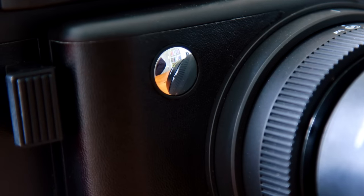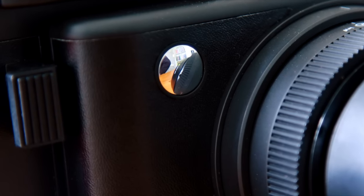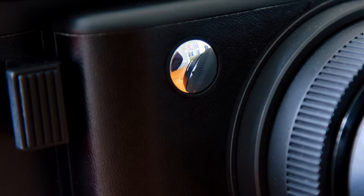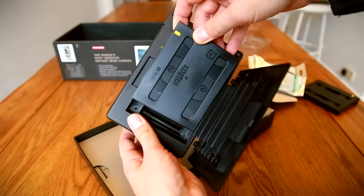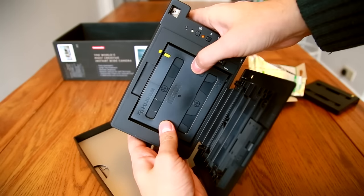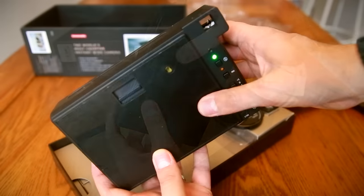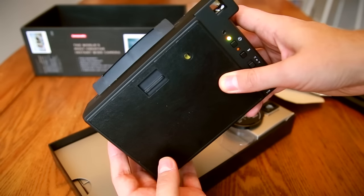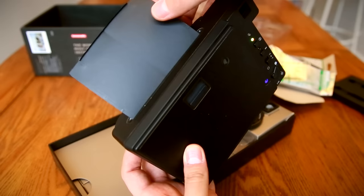There's a little mirror on the front for selfie action, and the shutter button protrudes next to it, clicking when you press down. Loading your film is dead simple. Just push it into the back of the camera with the yellow label matched up, and close it up again. Your first shot will release a protective card, and then you're onto your ten exposures. Use them well.